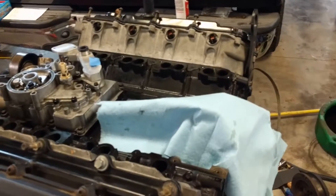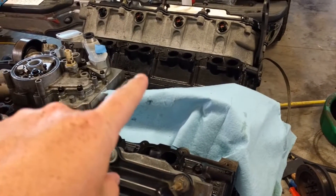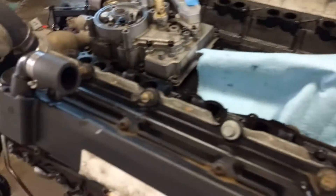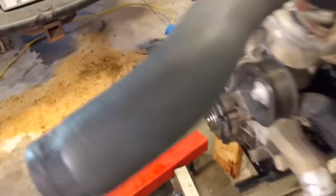Now we're back together. I painted everything — all the iron components — so they don't rust, and got everything pretty well cleaned up. Let's take a look.